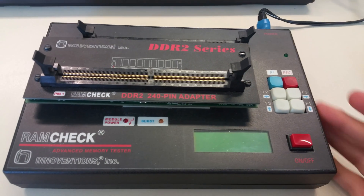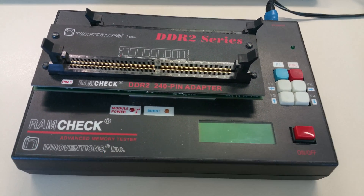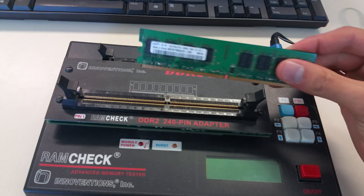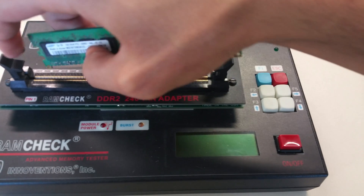This is a really cool device and this basically checks RAM sticks — checks them for errors and tells you if they're okay or not. So we're just gonna test this and I'll show you guys how it works.